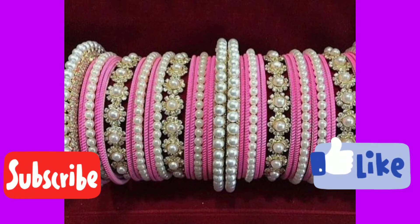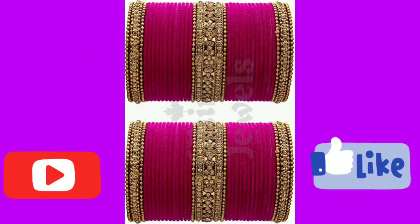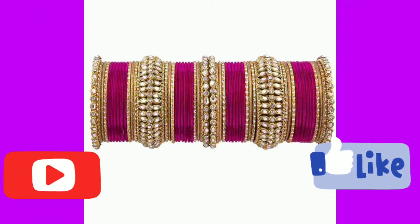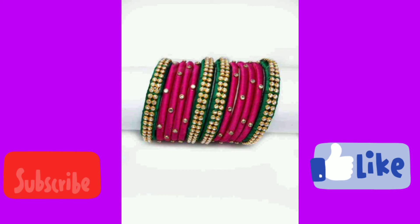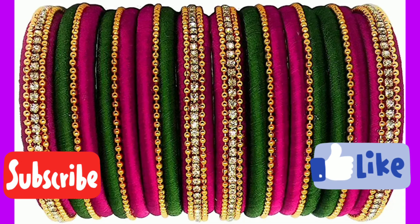You can stick to white colour. You can also use dark pink as the main bangles on one side and match the pink colour accordingly. You can have black or blue bangles paired with pink as well for a striking look.